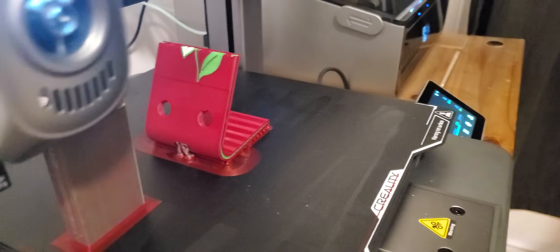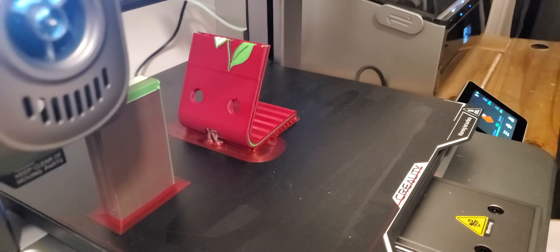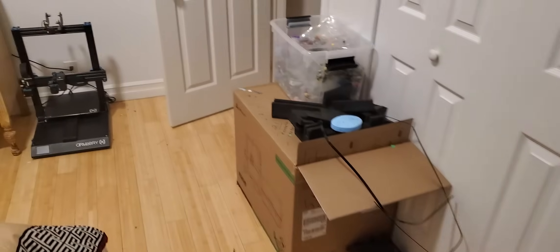This is the phone stand I'm making for my friend's mom. The CFS is making noise — I don't know what's going on with it — but I'll show you what else I've been up to.